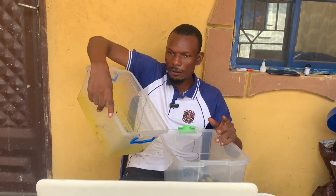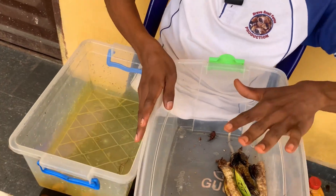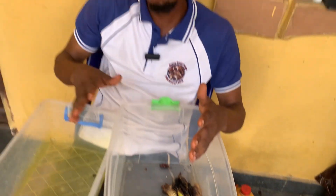From the eggs they hatched into larvae. Can you see? Look at the larvae that they hatched into. These are the larvae we discovered. The only thing we put for them is just this banana, and they were able to hatch into these larvae. Can you see?